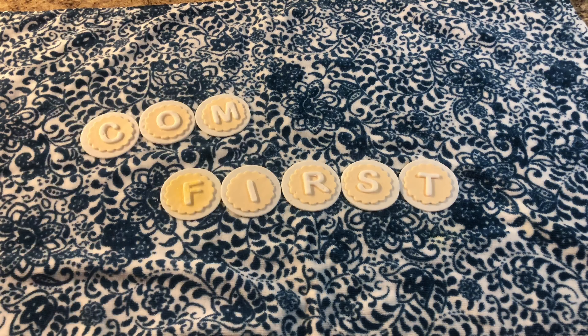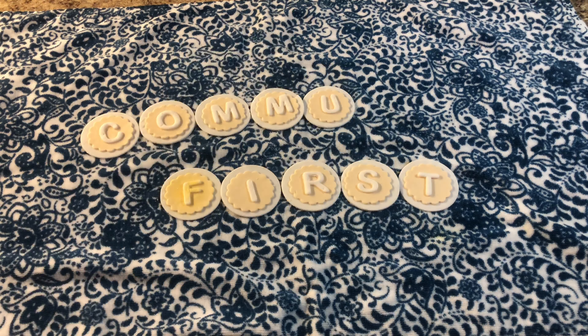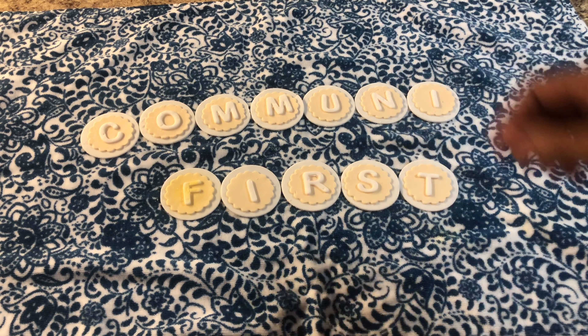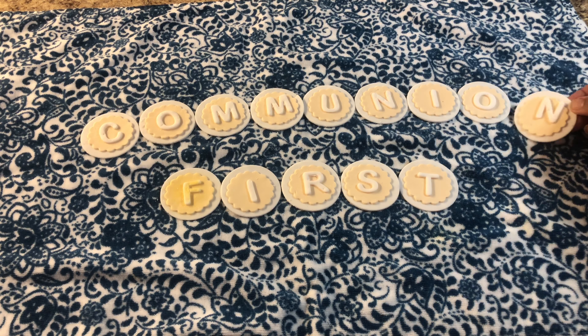Hello friends, welcome back to Mrs. Delicious Universal World. Welcome back, my friends. Today I'm going to show you how to make marshmallow fondant.